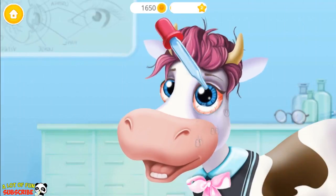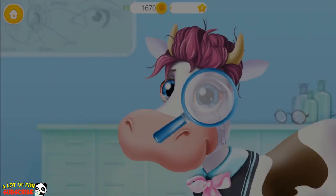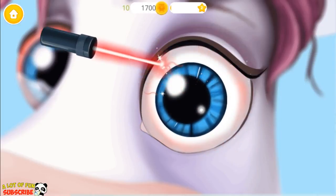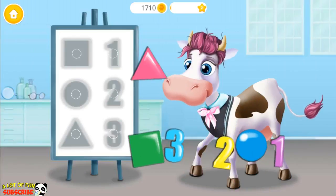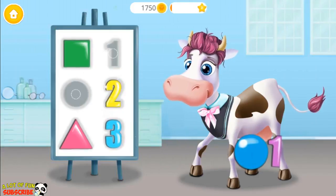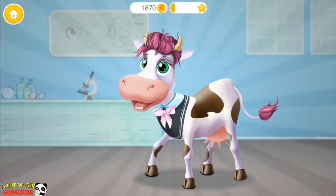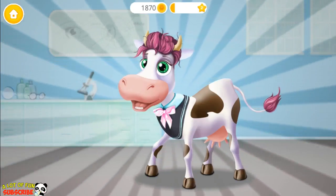We need a few eye drops. Let's take a closer look. Use the laser to fix her eyes. Good job! Now put these figures on the board to test Violet's vision. Circle. One. Very good! You did a great job! Now Miss Violet will be able to read again.